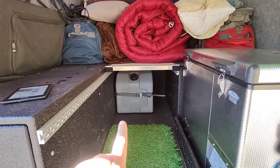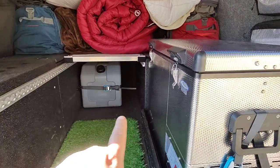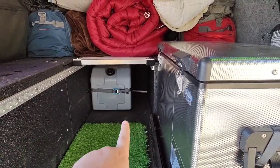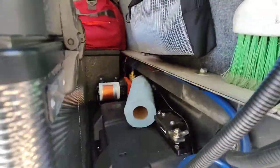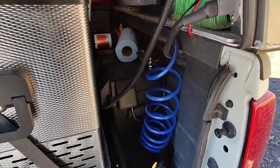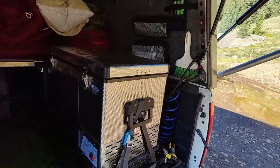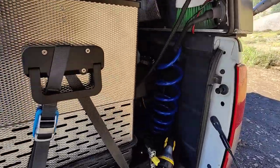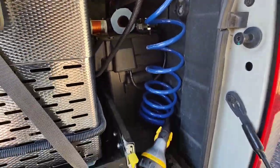Ten and a half gallon water tank that is strapped in and also has an outlet that runs to our water pump — it's right back there. This is where our battery sits, kind of sits perfectly in between the fridge slide and the wall of the truck. And then basically we just have the hose from that water pump run up.